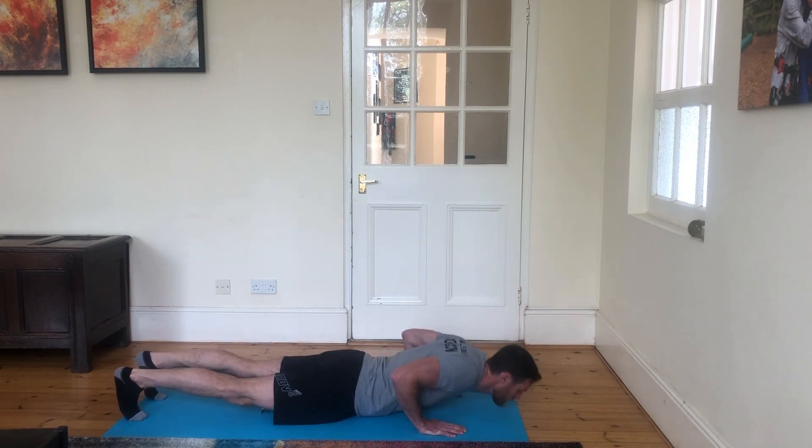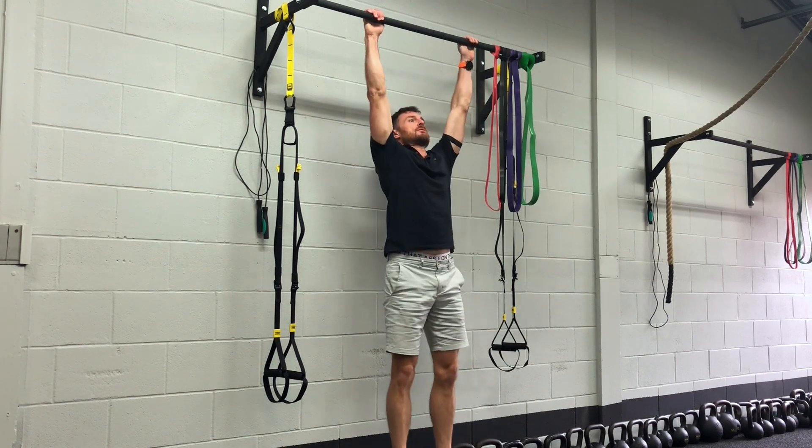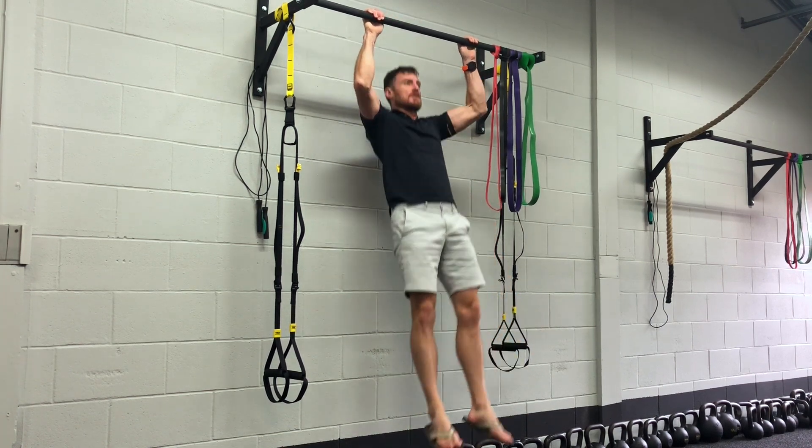10 pull-ups, 20 push-ups, 30 sit-ups, 40 jumping lunges, 30 sit-ups, 20 push-ups, 10 pull-ups — three rounds, three minutes between each round. Enjoy!